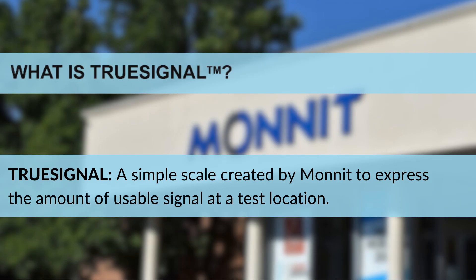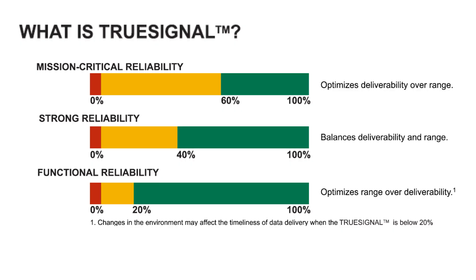What is True Signal? True Signal is a simple scale created by MONNIT to express the amount of usable signal at a test location, as calculated from the measured wireless signal strength and background interference. The result is expressed in percent and is directly correlated to your selected reliability setting, with Pass corresponding to the percentages in green, Poor to the percentages in yellow, and Fail to the percentages in red for the various reliability settings.